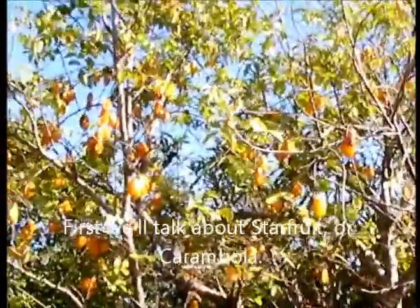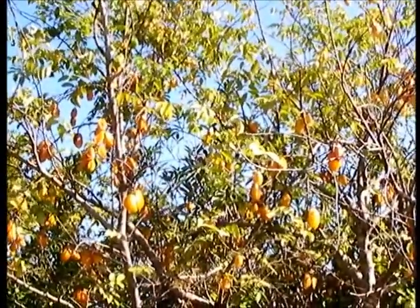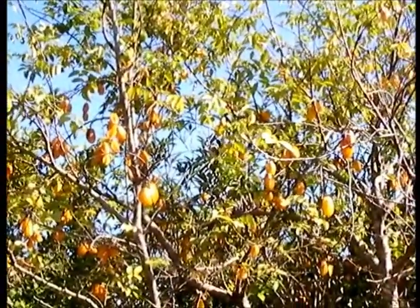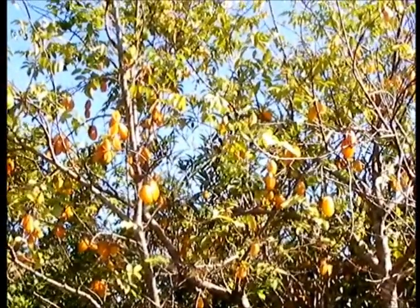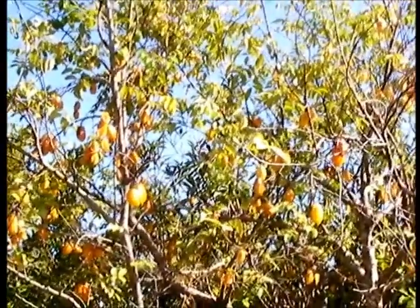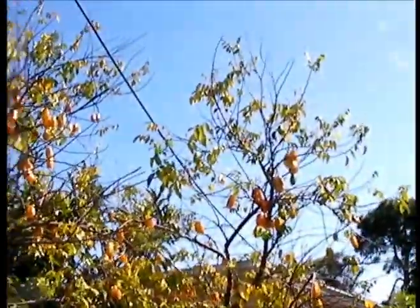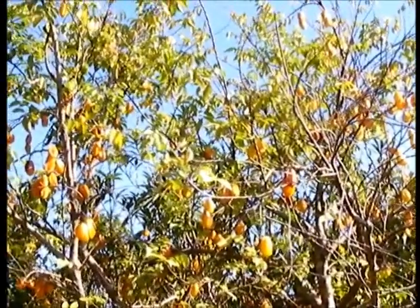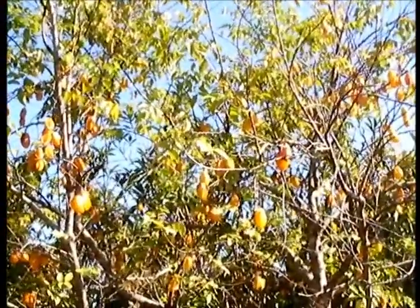Hello everybody. We're looking at the tail end of the third crop in the last year for this starfruit tree. It's been even fuller than this. This is the third crop and these fruits have been coming in for the last five to six weeks, maybe seven weeks. It just produces like crazy, and this isn't even as full as it's been. There's fruit on the ground — can't even keep up with it.